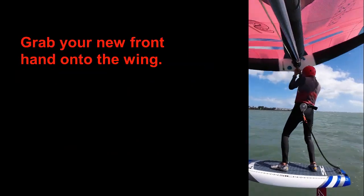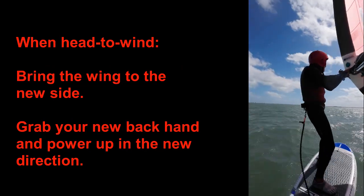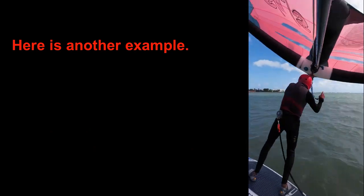Let's review that again at full speed: bring your wing over your head, shift your hands, bring the wing to the new side and power back up. Here's another example.